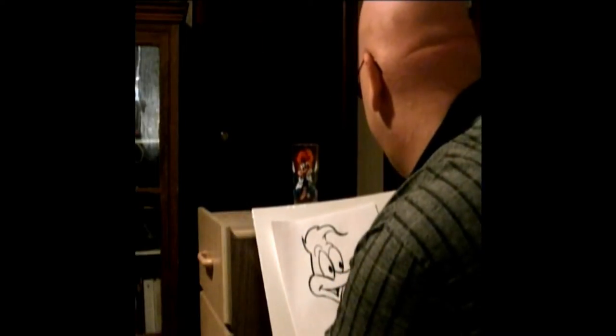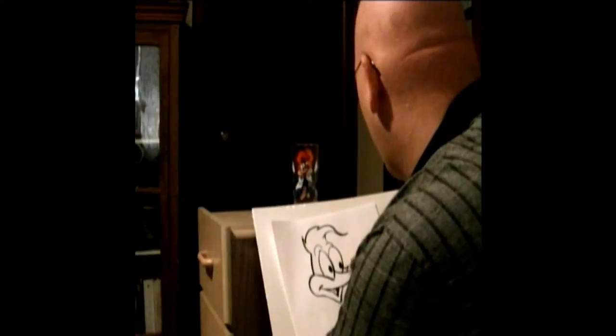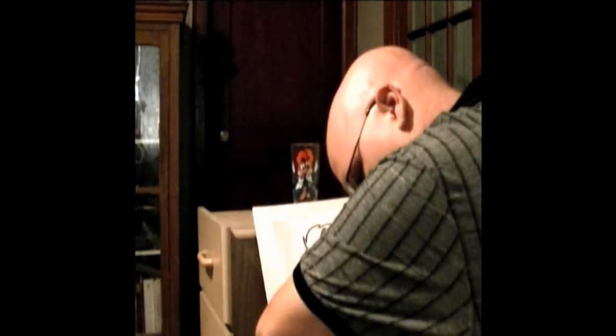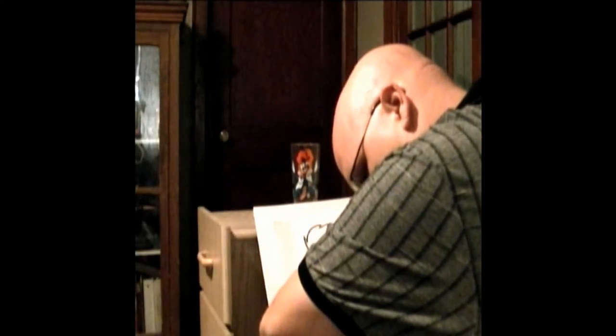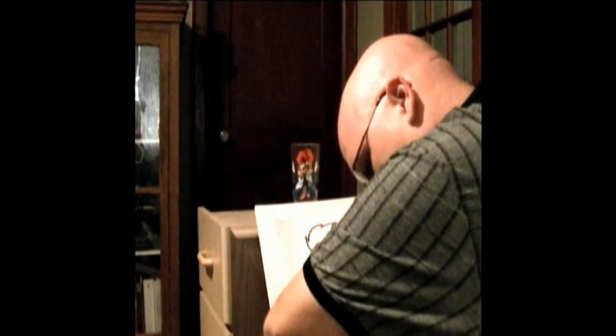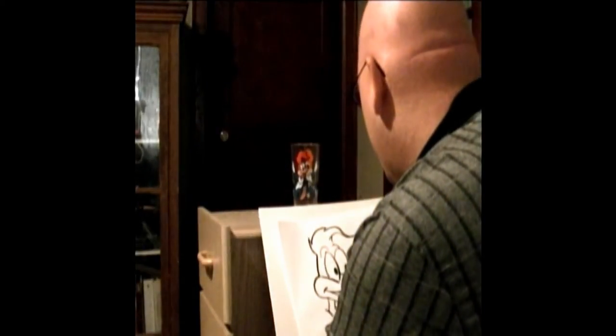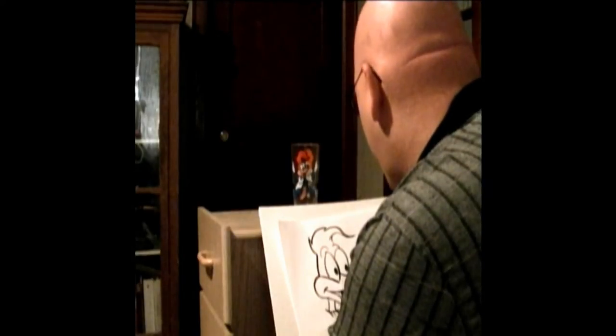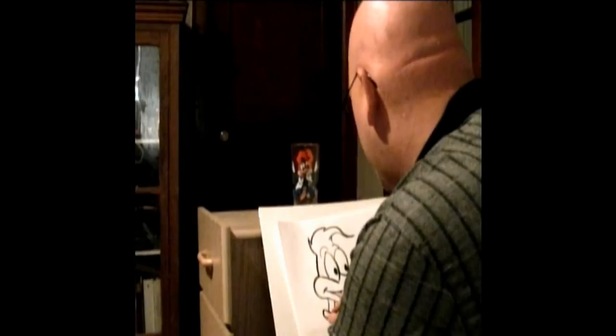So anyway, I've pretty much got the head finished now. One good thing about drawing like this is you don't have to be worried about making mistakes. Especially if you're using a pencil, you can always go back and erase any mistakes you made.